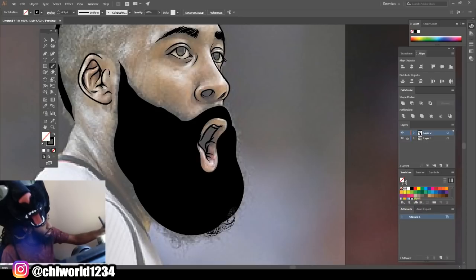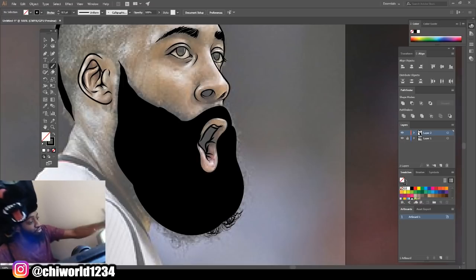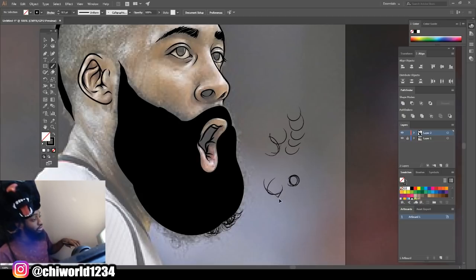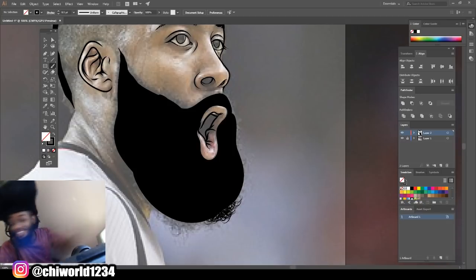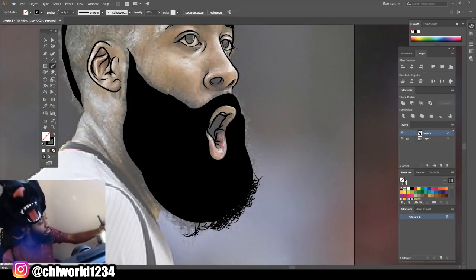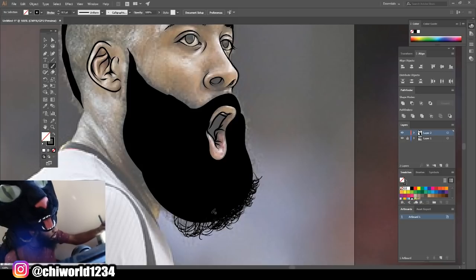You want to do the swirl left and right. But when you do the swirl, you don't want to make a complete circle. You want to kind of stop it — like you're trying to make an upside-down C. Just keep doing that, and the more you do it consistently, it'll start looking like little hairs. All you want to do is keep that same consistency going, make it a little bigger, a little smaller, just left and right.